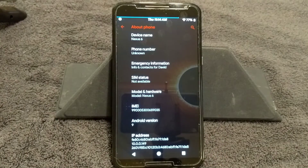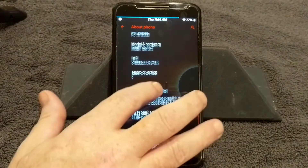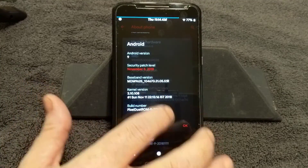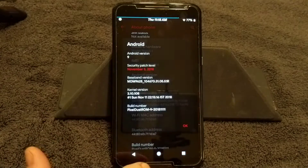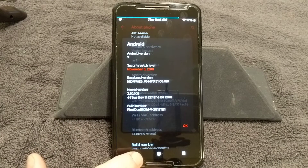Getting into this ROM again — this is for the Nexus 6. As you guys can see, I have my SIM pulled out of it; I don't want my phone number showing. So we're going to scroll on down. Android version 9, which is of course Pi. There's your baseband version, all that's in there, and there of course is your build number.